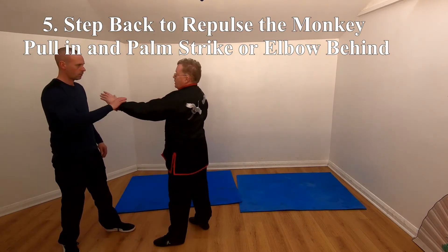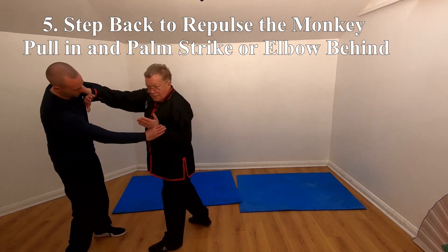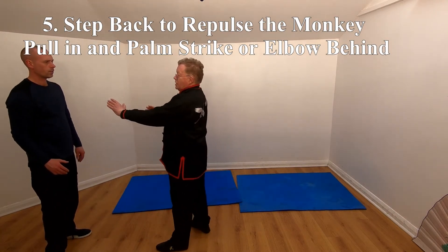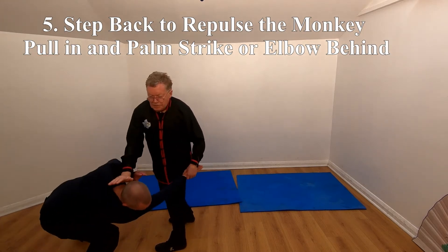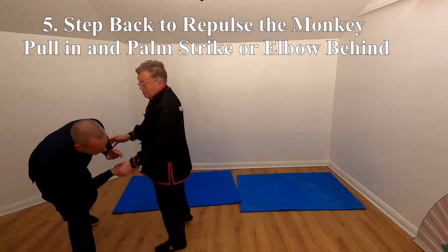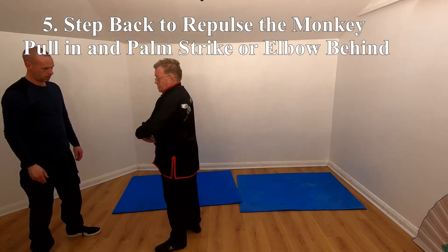If he's grabbed my wrist, I can pull free and hit. If I want him to come in, I can grab his head. What I actually do is slightly stiffen up — if you grab my wrist and I slightly stiffen up and then drop it on top, he'll tend to get pulled in.